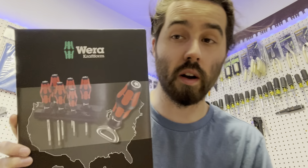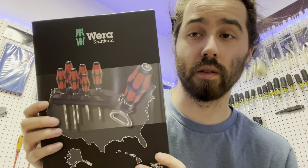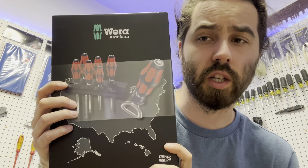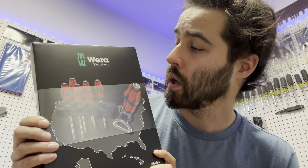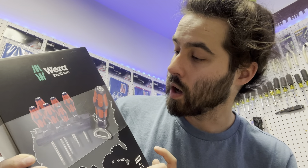Here it is — it is the Wera red, white and blue USA limited edition. I thought they were discontinued but they're not. I got these off Amazon and they were like 40, 42 dollars after shipping. Let's go ahead and open these up.